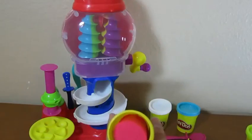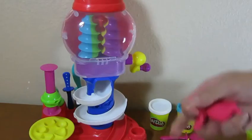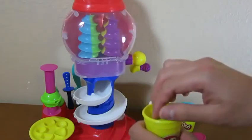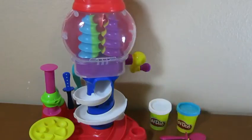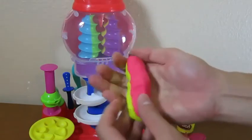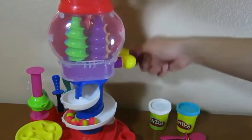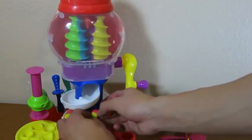Let's use this red and yellow playdough to make some more candy balls. Make sure that you don't get too much playdough in your hands or else the machine won't work. Just like before, mold the two playdoughs together. Now you have delicious looking candy balls — we'll call these pink lemonade.